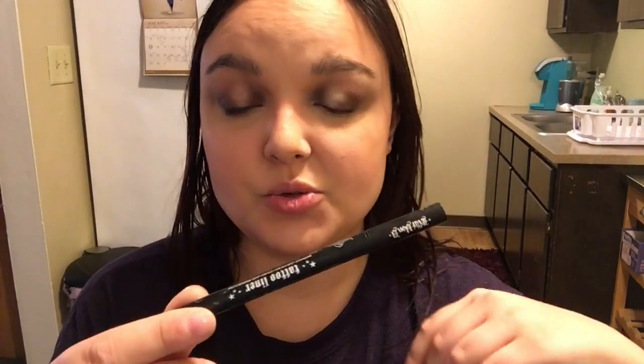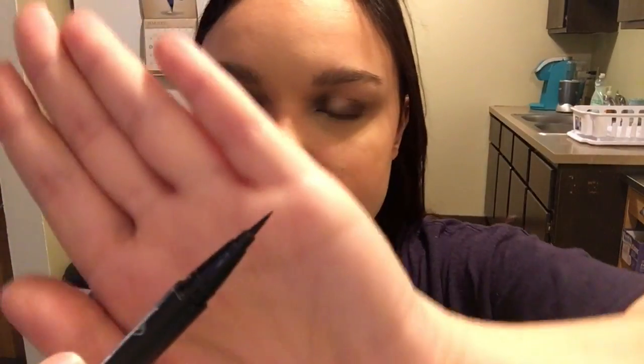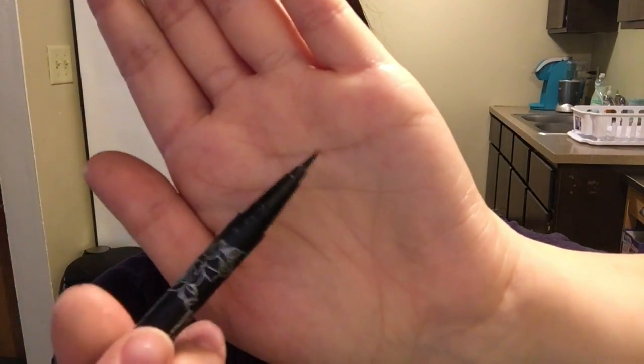Now I'm going to go in with eyeliner. For the top lid, I am going to be going in with my Kat Von D Tattoo Liner in the shade Trooper. I absolutely love this eyeliner — it's fantastic. I love the tip of the eyeliner brush. It's fantastic and this stays on all day.